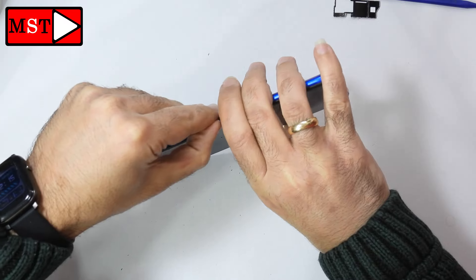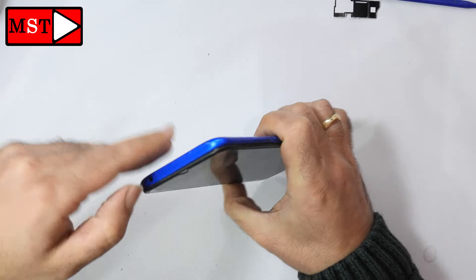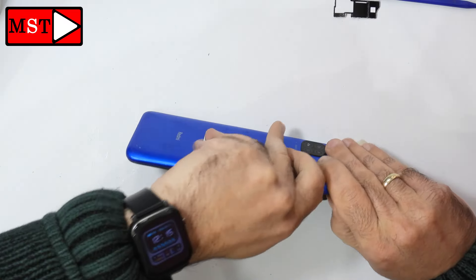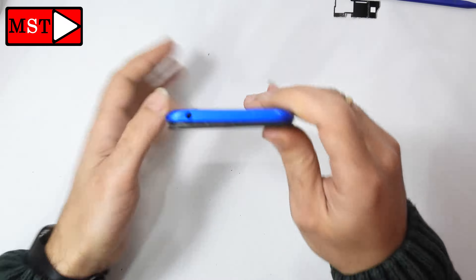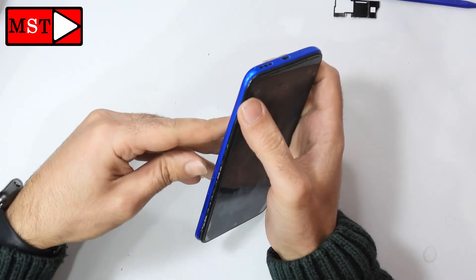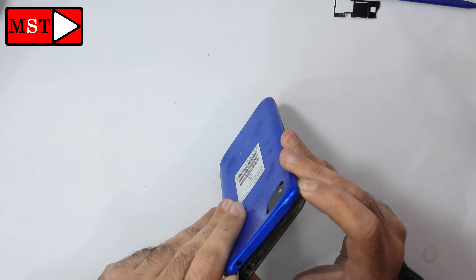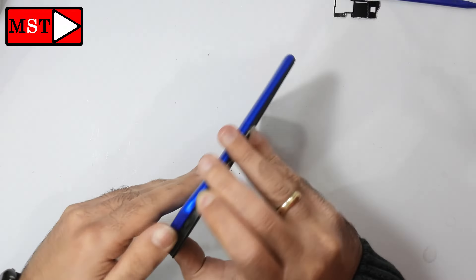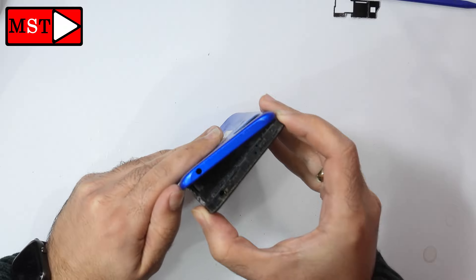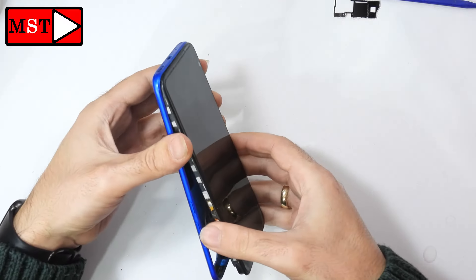You always have to be patient while you are doing your work. If you go in a hurry you could break something. In this model of the phone we have a fingerprint flex cable connected at the back. You have to be careful when you remove the housing at an angle so you don't cut the flex cable. You can see the way I'm doing that with caution to prevent any accidental damage.